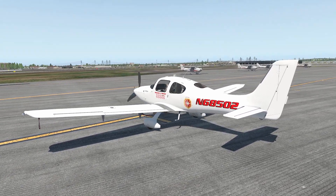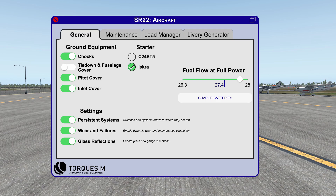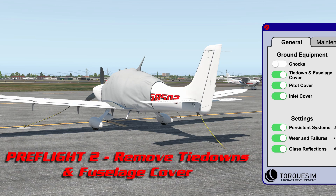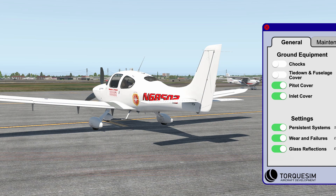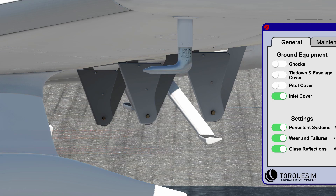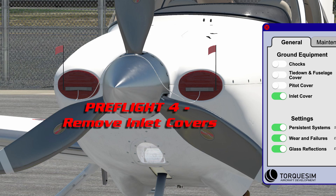We're going to start, as always, with the preflight. Under the general tab of the SR22 aircraft menu, in the upper left corner, you're going to have ground equipment: chocks, tie-down and fuselage covers, pitot cover, and inlet cover. I'm going to engage the tie-down and fuselage cover just to show you what it looks like. There's only one chock and it's on the nose wheel. Remove the tie-down and fuselage cover, remove the pitot cover, and remove the inlet covers.